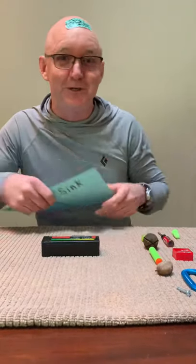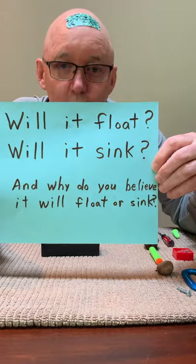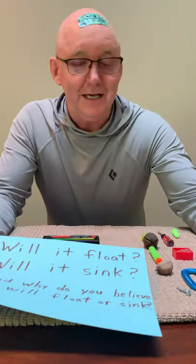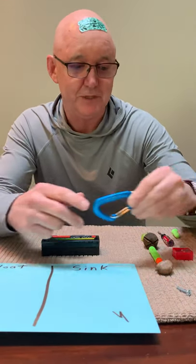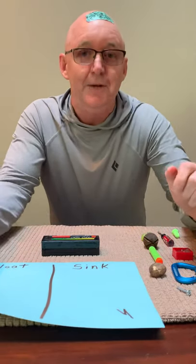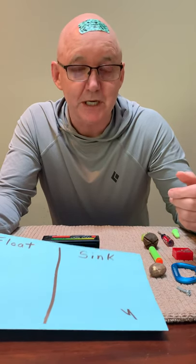Hey everyone, good afternoon preschool class! Welcome to a little section I like to call 'Will it Float or Will it Sink — and Why?' You all are an amazing preschool class. I've got a little activity here. I wish I was doing it with you in person, but parents are going to look at a number of different objects. We want to ask the children: do you think this will float, do you think it will sink, and why?